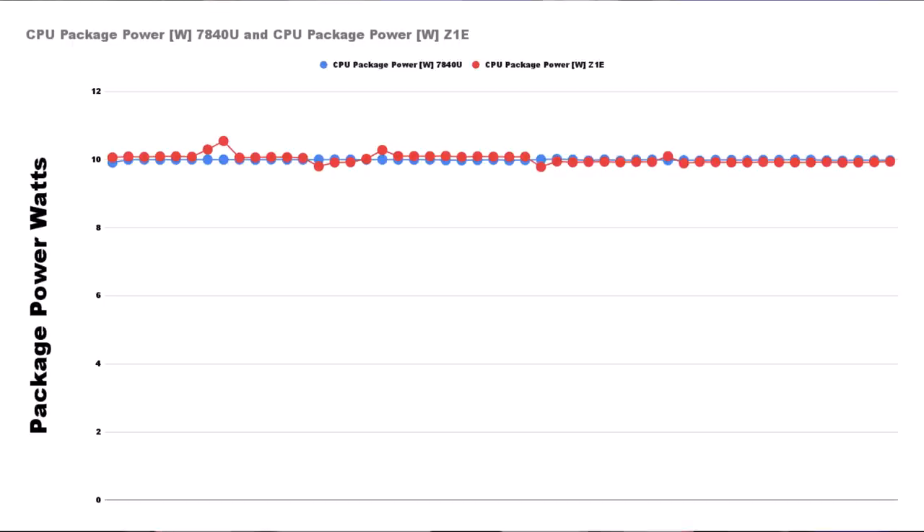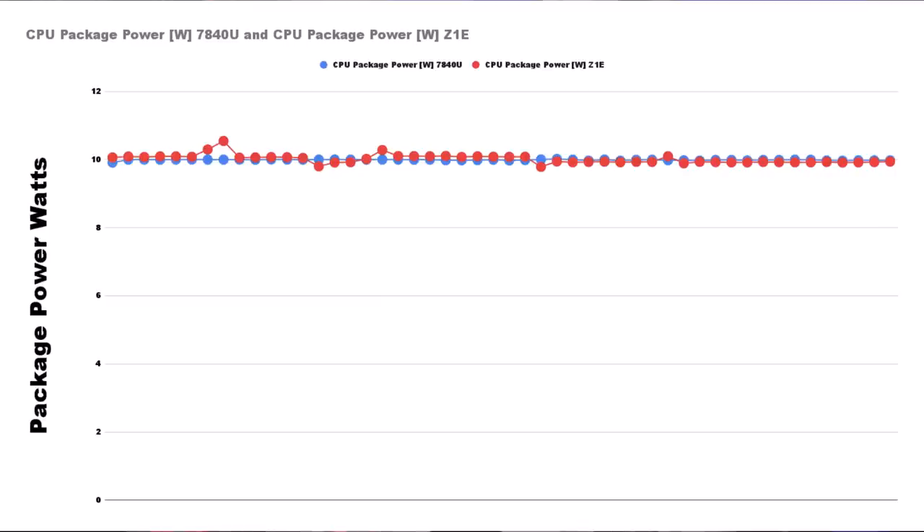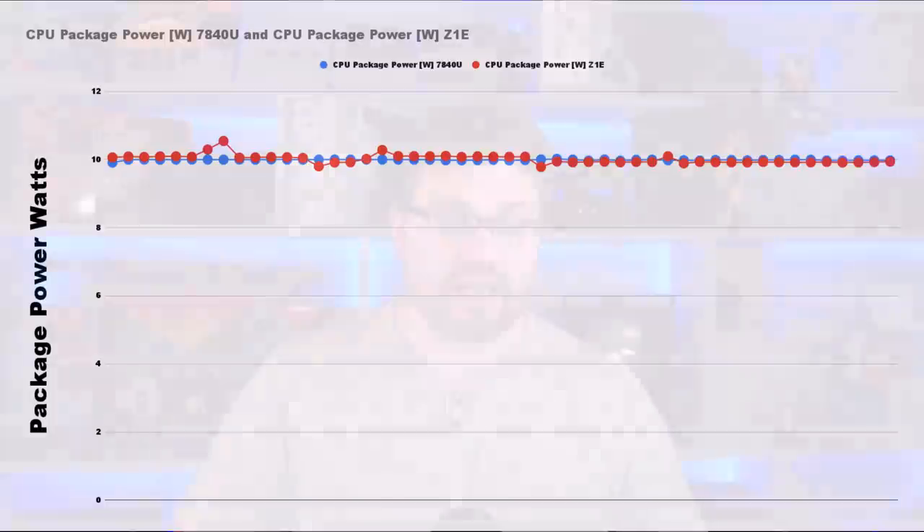Up first, we're going to look at the CPU side. I want to quickly show you the package power graphed out on a sheet so you can see it in a slide. The Z1E's power is 10 watts across the board — it's a little bit noisier than the 7840U, and that's fine. We're basically using 10-watt TDP, just showing you what that actually looks like on a graph.